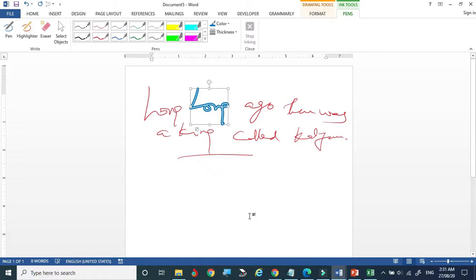So like this, we can make use of the pen and add more value by giving our handwriting to our students. I hope you enjoyed this video — thank you for watching.